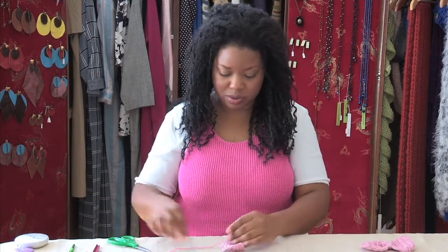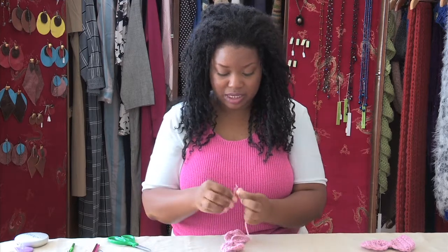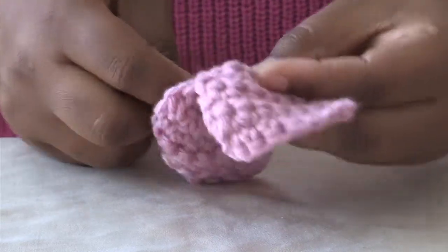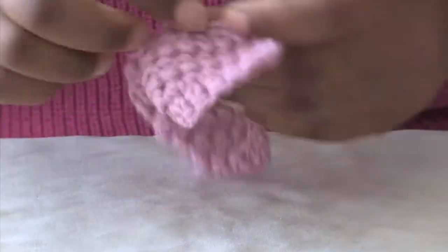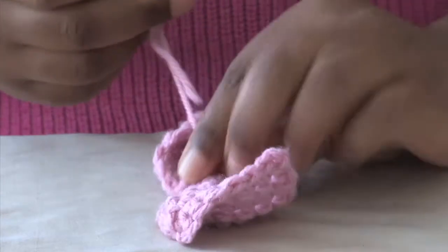We're going to tie it to the back and create a knot. I'm going to cut the short part — you want to tie in the long part because everything needs to be secure. We're just going to tack it three to four times and then cut.